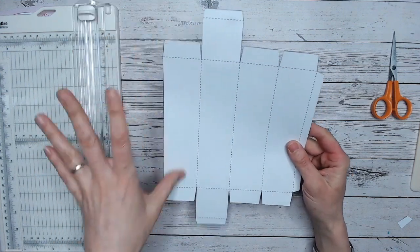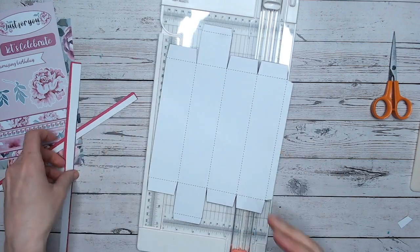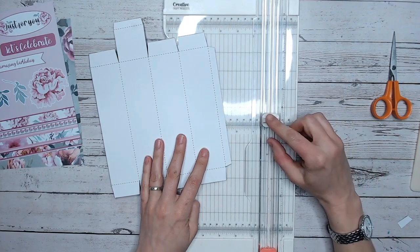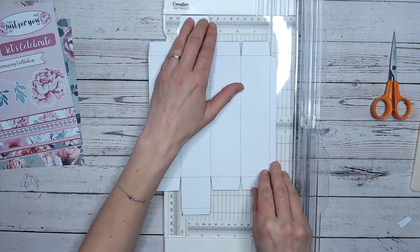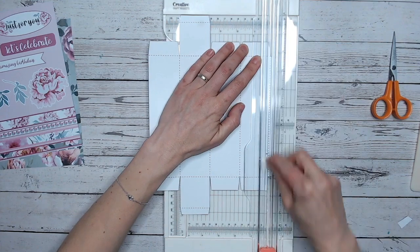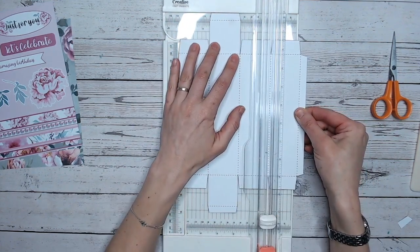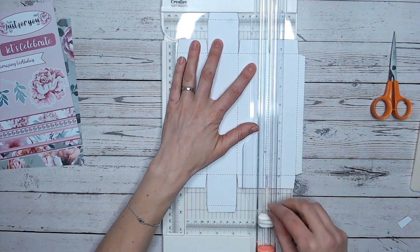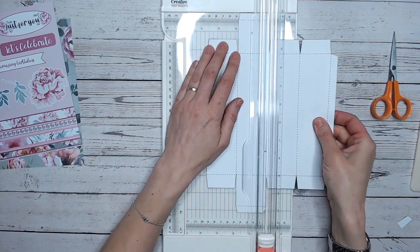So there's all my cutting around the edge done. With these templates, any solid lines are where you're going to cut, and any dotted lines are where you're going to score. Now I'm going to use the scoring blade — that's the white one on my Creative Craft Products trimmer — and score all of these dotted lines. The beauty of this one is that they are right-angle lines, so nice and easy. I'll keep one of the edges butted up against the guide and work my way across, going over each dotted line.